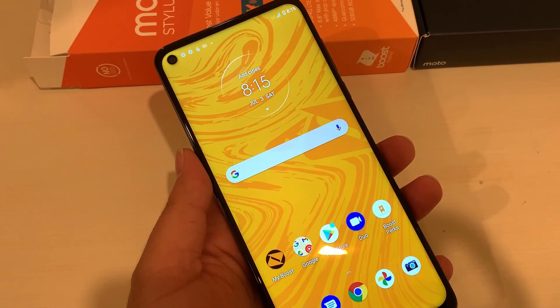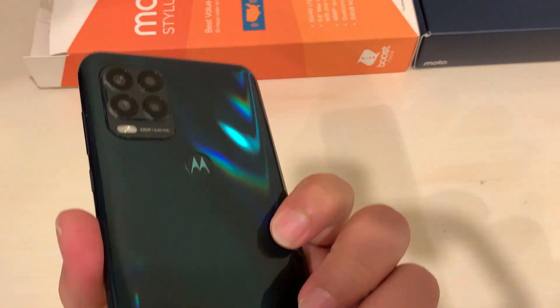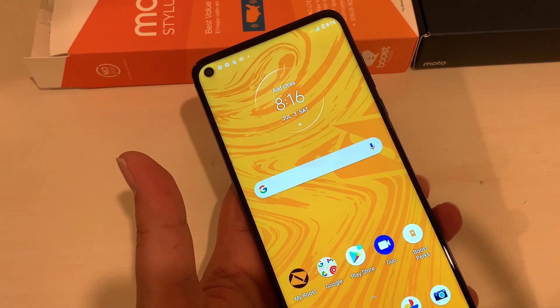In this video I'm going to show you how to hard reset the Moto G Stylus 5G, in case your phone is freezing, acting up, got a virus in it, or you forgot the password of the screen.